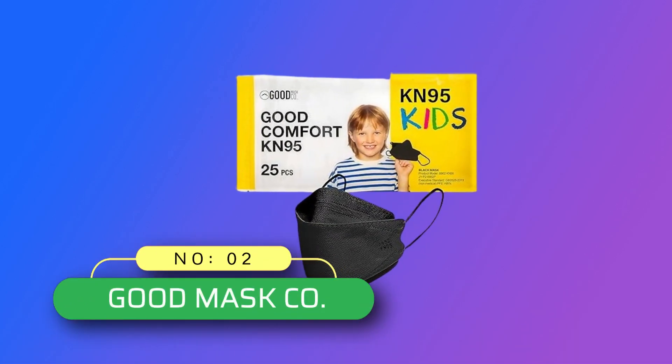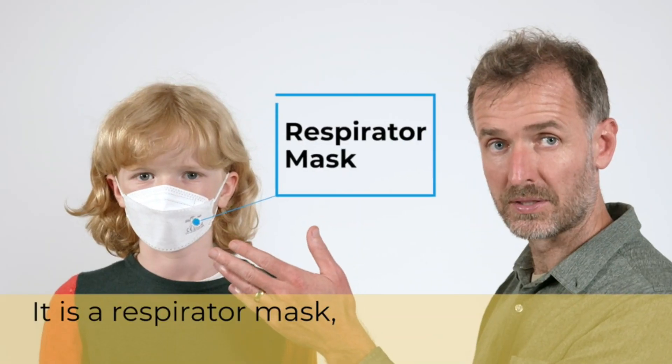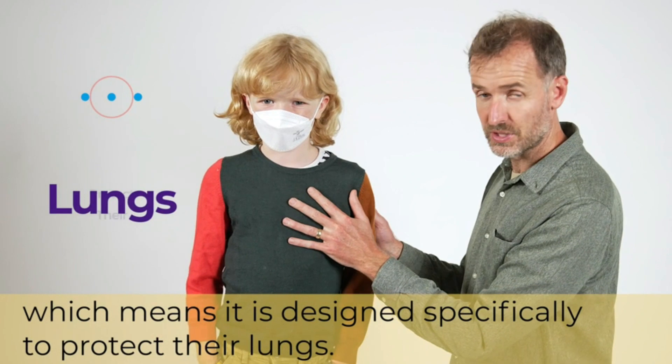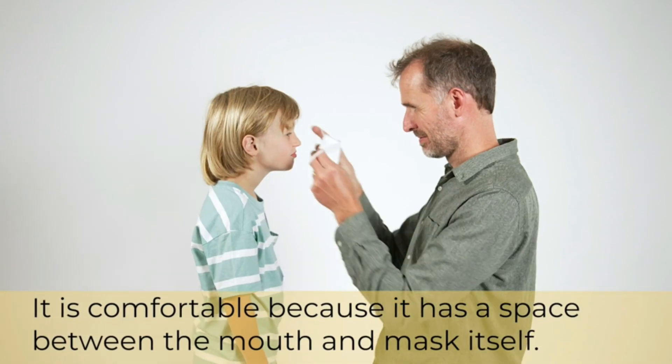Number 2. Good Masks EO Kids' Masks Made in USA. Comfortable face masks — these masks are made of soft, comfortable material for long days of wear. 95% filtration: these face masks filter 95% of particles in the air to help you and those around you.